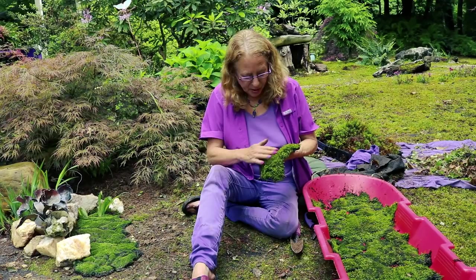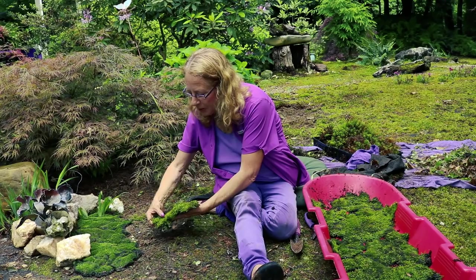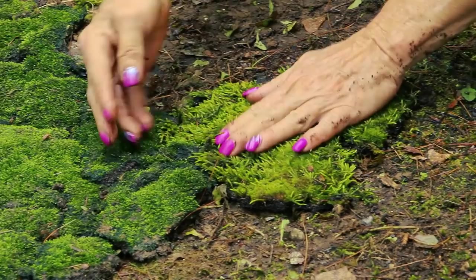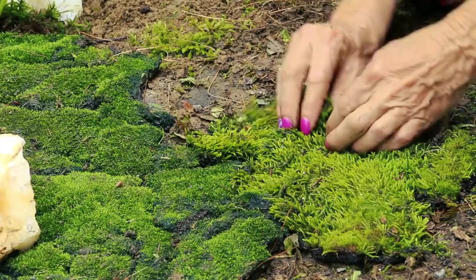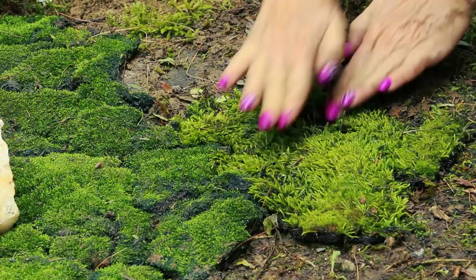This is Entodon seductrix — it's a direct sun lover, but it can also live in the shade. It's growing with some Ceratodon. The Entodon is a sideways grower; the moss we just planted was an upright grower. You just place it down on the ground, but the catch is that right along the edges, you kind of interweave it — over, under, over, under. You'll see as I add the next piece.